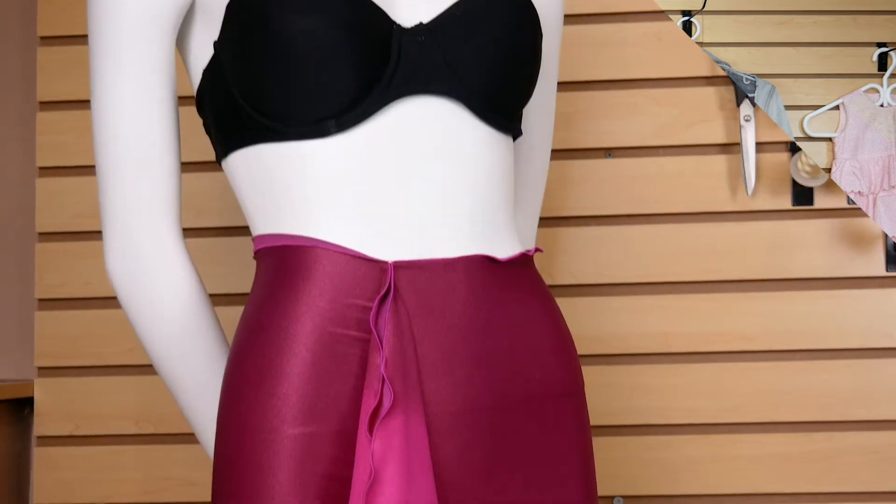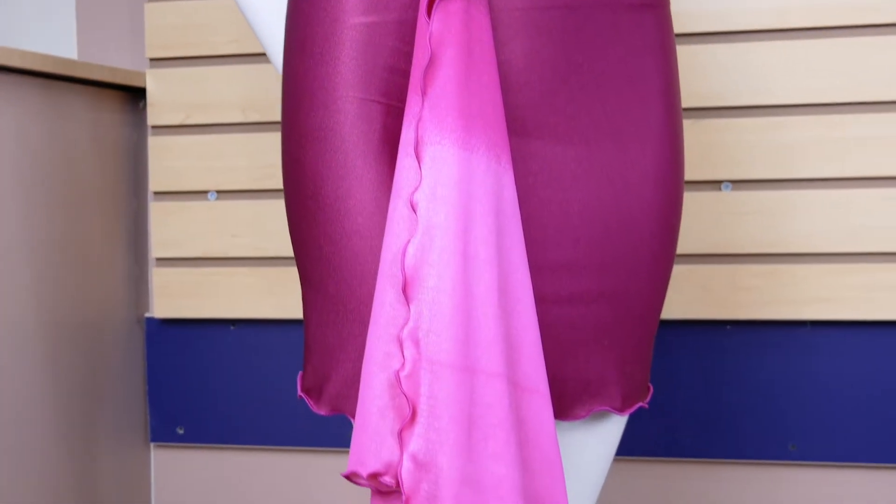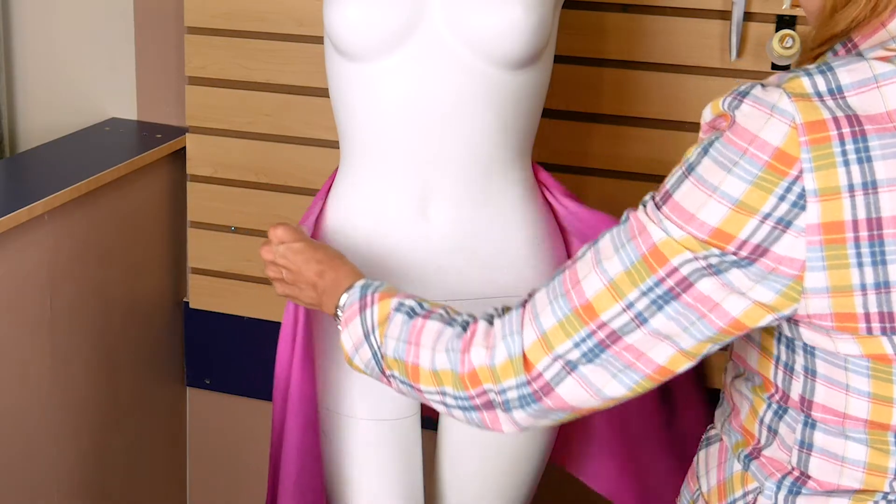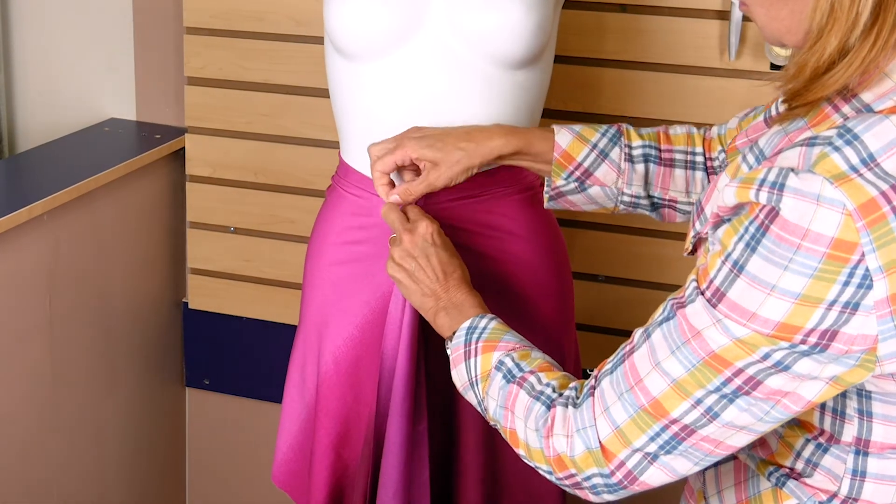Summertime is here, so we all have beach trips on the mind. We're going to be showing you how to make some great beach cover ups, starting out with a very simple project and moving on to more complex projects. Today I'm going to show you how to make this super simple beach skirt. This skirt is really just a long rectangle of fabric, so you can decide this morning that you need a cover up and have it ready to wear by the time you're ready to head to the beach this afternoon.